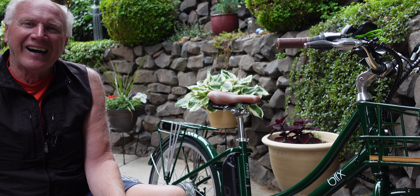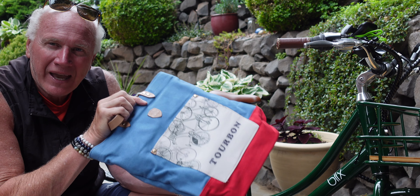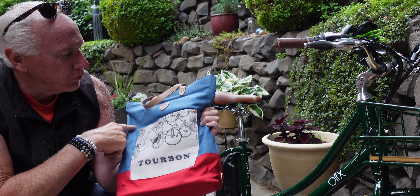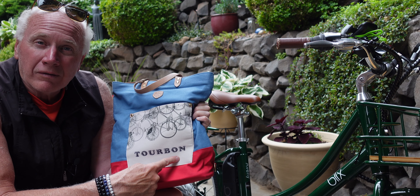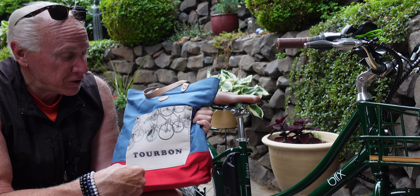Today we're looking at a pannier — or pannier if you prefer that pronunciation — a single-sided pannier for my wife's Blix Avenue. And this looks so, so cute, I decided I'd buy it. It has this nice red bottom, it's a heavy canvas, blue, and the design with the bicycles. The brand is Tourbon — looks French to me, I'm going with the French pronunciation.